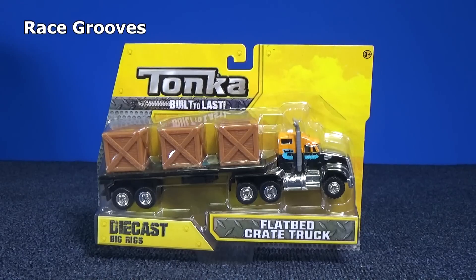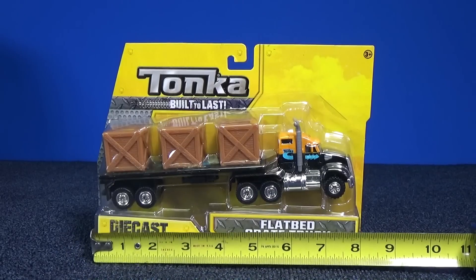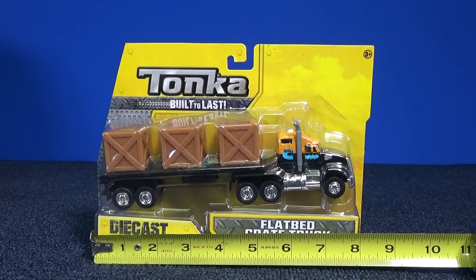For today's Truckin' Tuesday, we're going to take a look at this Tonka truck, a flatbed crate truck. These die-cast big rigs are about 8 inches long. I have some off-the-pegs video. Check it out.